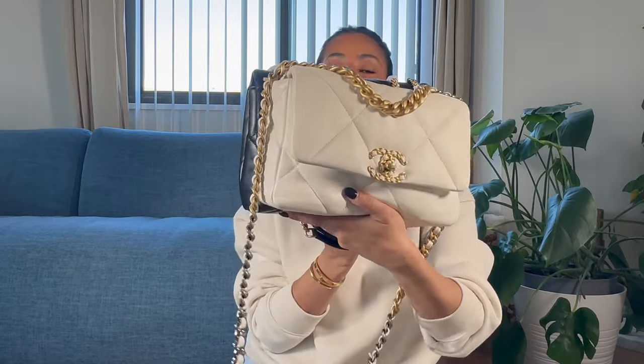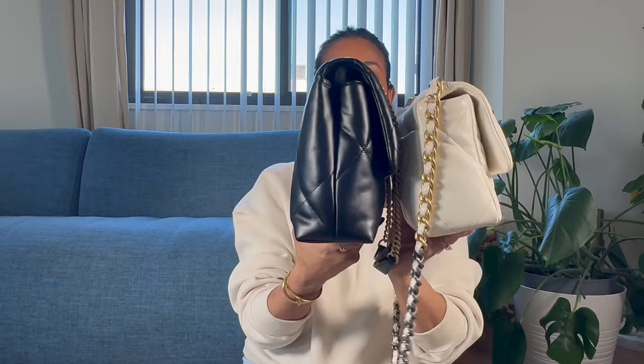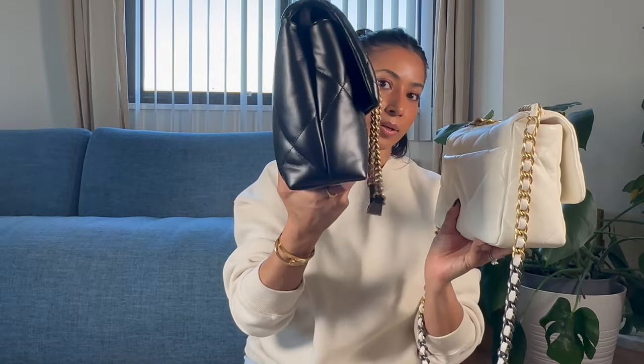Now let's do a little comparison with the Chanel 19. Keep in mind, the Chanel 19 I have is in the smaller size and the Tory Burch bag is in the larger size. The Chanel 19 does come in a few different sizes: small, medium or large, and maxi. If you were to get the larger size Chanel 19, it would most likely be very comparable to the Tory Burch size. Holding them side by side, you can see the Tory Burch is quite big in all directions — the width, the length, the height — the Tory is slightly bigger.